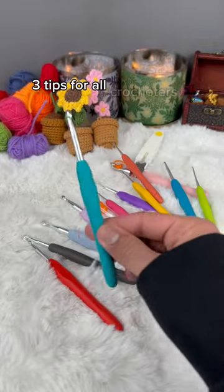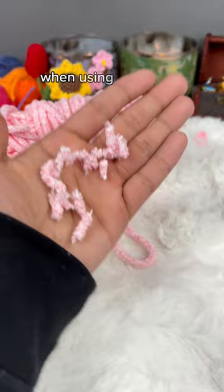Three tips for all crocheters. Tip number one: to get rid of these fluffies when using plushie or velvet yarn, just burn the end off to stop the shedding.